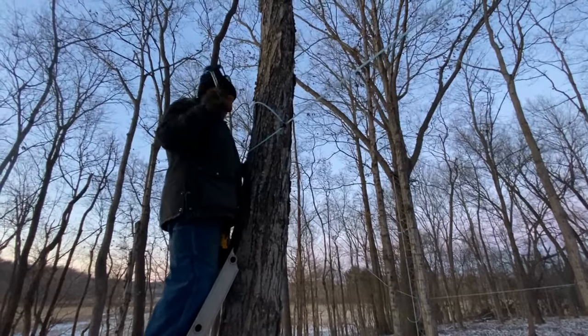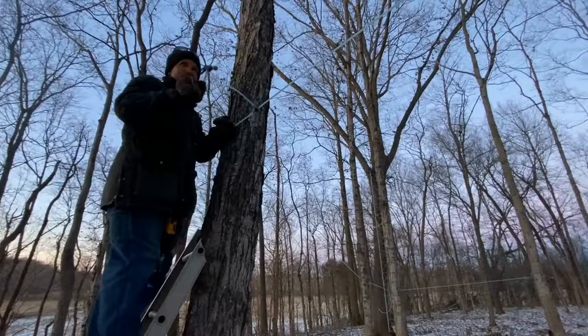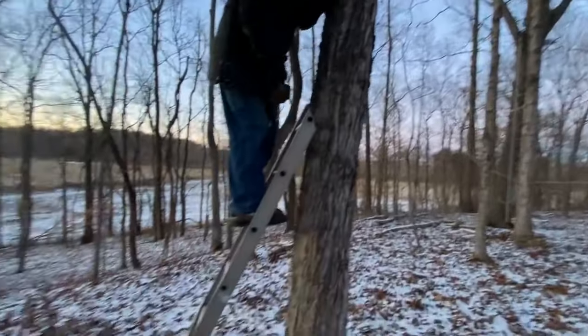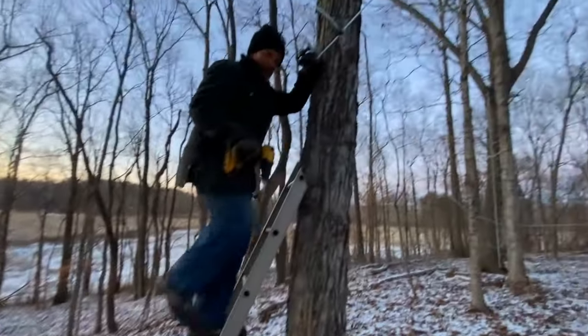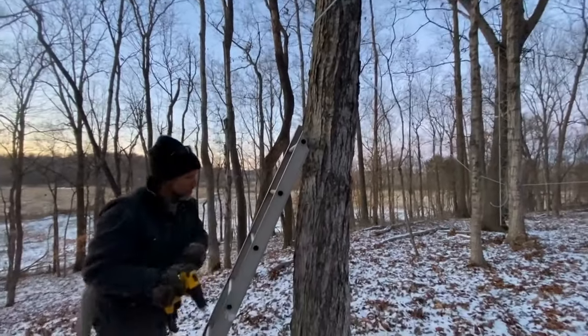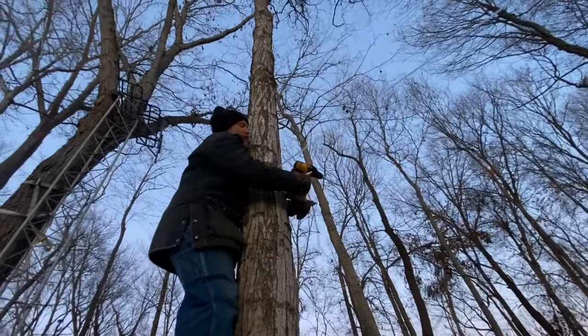If you're wondering why I'm up here on a ladder — sap likes to flow downhill, not uphill. The woods here are fairly flat, and I just wanted to get a few more trees on this line. Off to the next tree, a few more to go. Hopefully we can get these in before it gets completely dark.